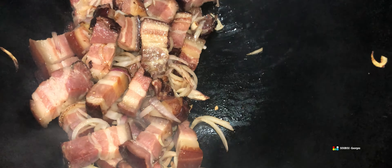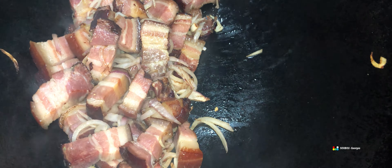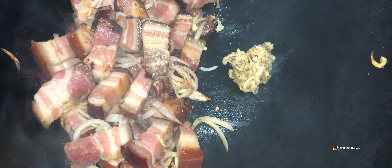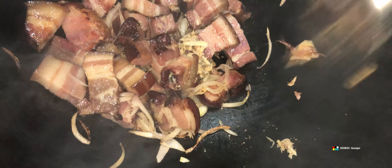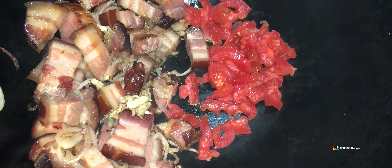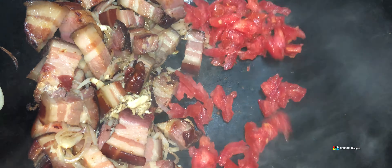Dans la cuisine réunionnaise, j'en ai mis deux à trois prises, pas plus, et c'est quasiment en temps réel. La poitrine fumée, quand elle a fini de bouillir — il faut compter une dizaine de minutes à peu près pour faire bouillir ça, coupée en petits morceaux. Et après, pour la sauce tomate, à peu près une quinzaine de minutes. Donc entre 25 minutes et 30 minutes, on a des carrés prêts, prêts à être dégustés.